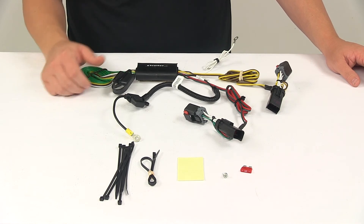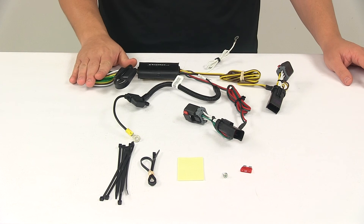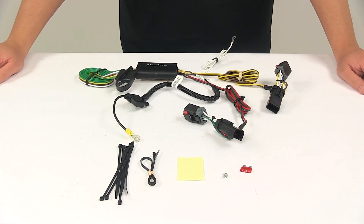Once the install is complete, the 4-way connector will be stowed in an out-of-the-way location within your cargo area. There's plenty of wiring, so you can extend it out the back of the vehicle when you need to use it, and roll it up and tuck it away when you don't.